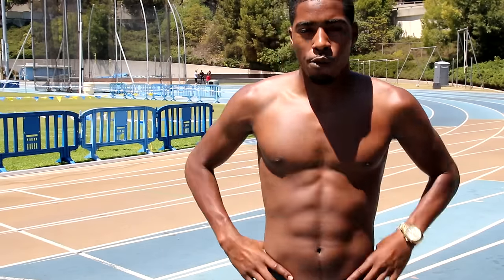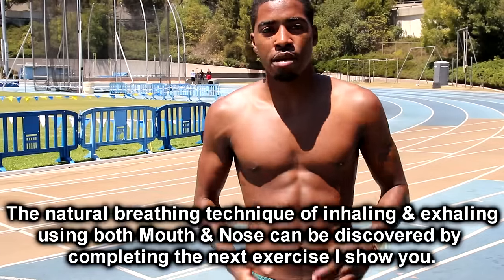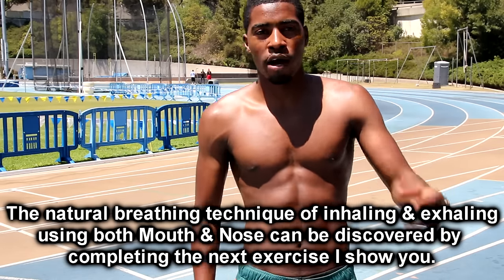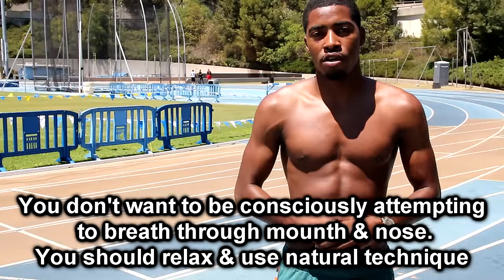Do you feel it? Okay, now only breathe through your mouth — right where you're at, on your phone or at your computer screen. Do you feel the difference? Now breathe through your mouth and your nose at the same time. It's kind of weird, right? I know you might be thinking — you just said if your nose wants to help your mouth breathe while running then let it. Yeah, but you don't want to be trying to breathe simultaneously through your mouth and nose.